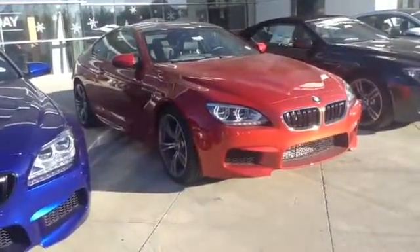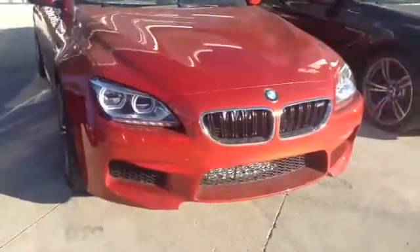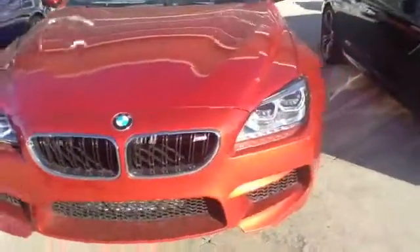This is the Shakir Orange M6. I'm going to send you out a video to give you a better idea of the body lines and just the overall car.